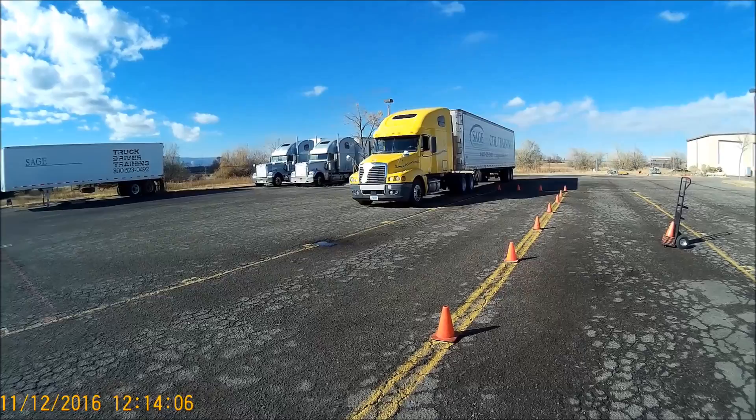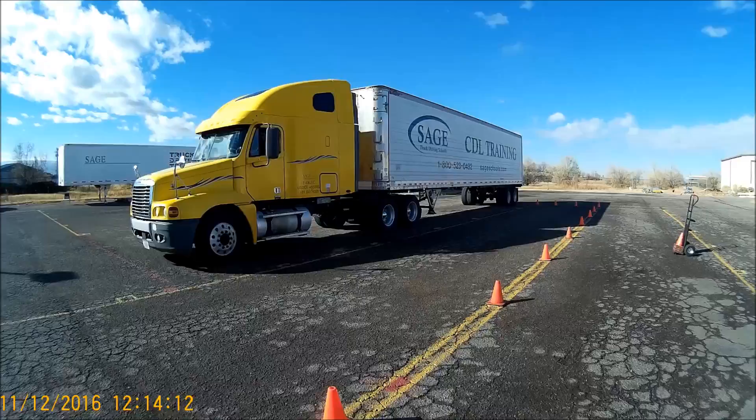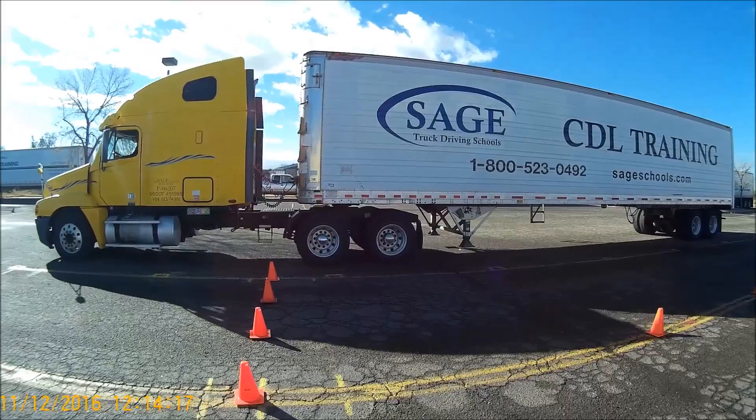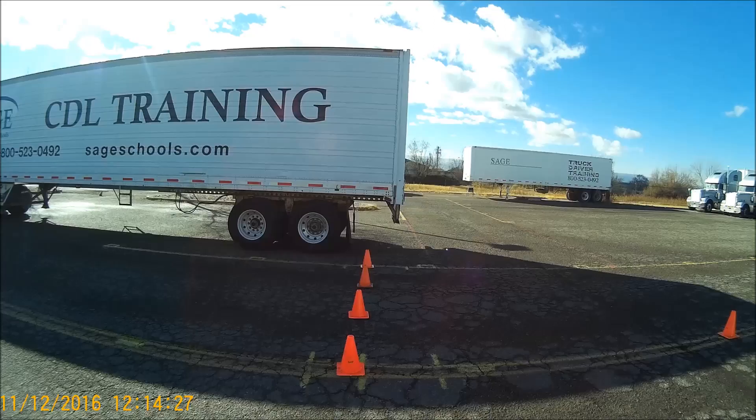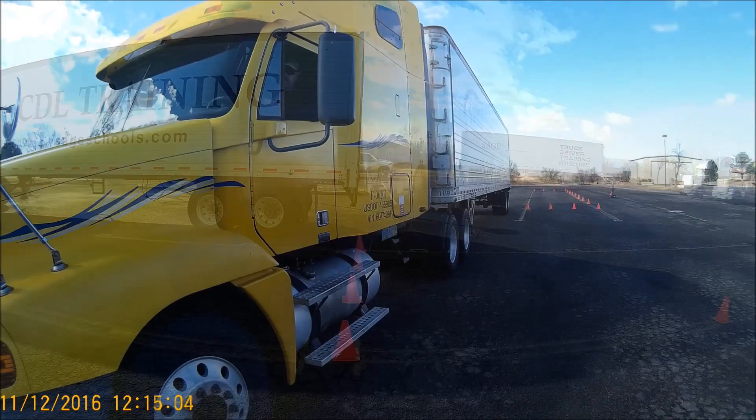Here the exercise begins. The truck drives straight ahead and remains parallel to the parking space until the back of the trailer clears the last row of cones — very similar to the parallel park conventional. The trailer must be past the cones before you can begin the exercise.